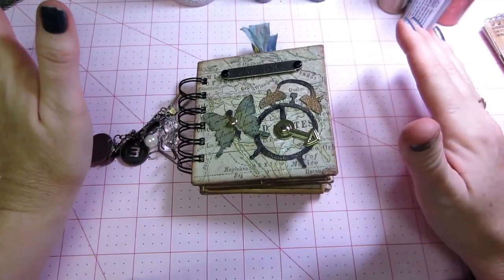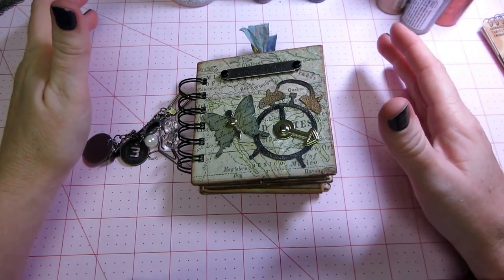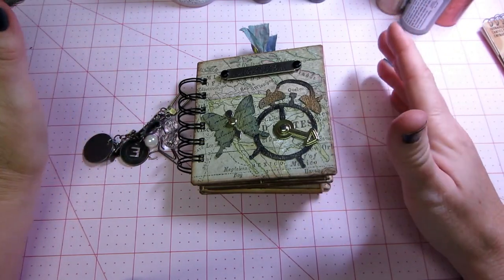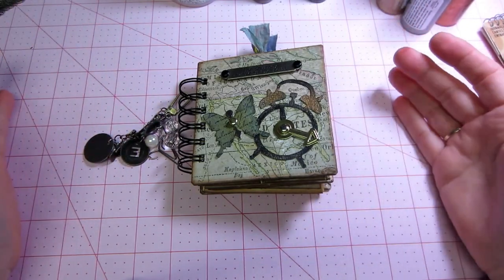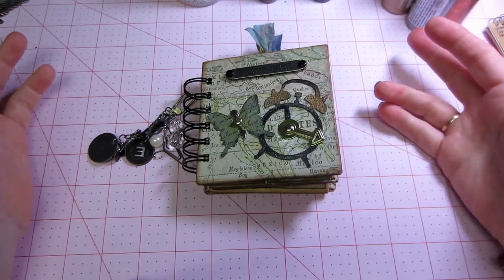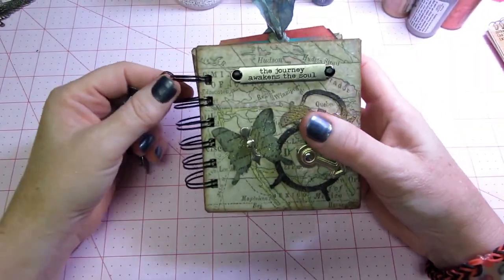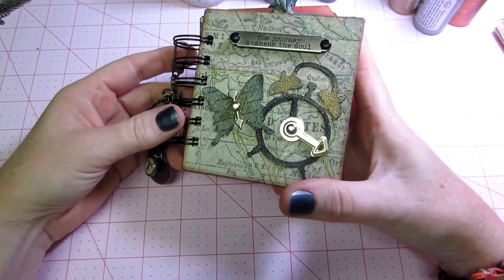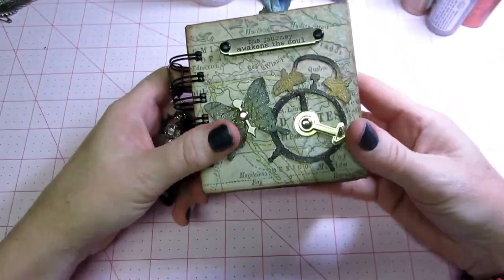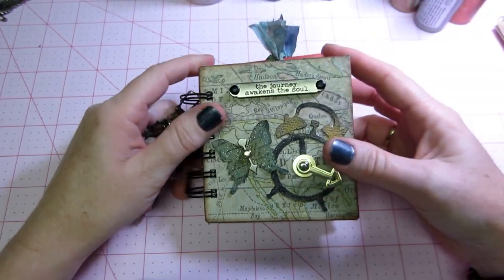I have always kind of been attracted to Tim Holtz style, and I have collected quite a bit of stuff. I haven't used it as much as I should or been as familiar with it as I could, but this was so much fun, and I really think I got a lot of his techniques and different things that he offers in his line into this mini. I'm going to start sharing, and as I go, I'm going to show you some of the items that I used.